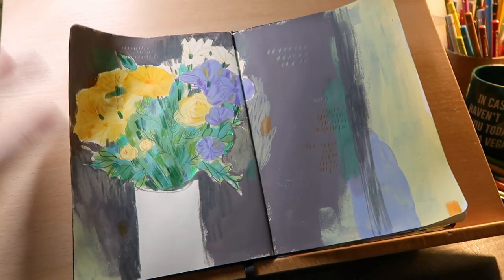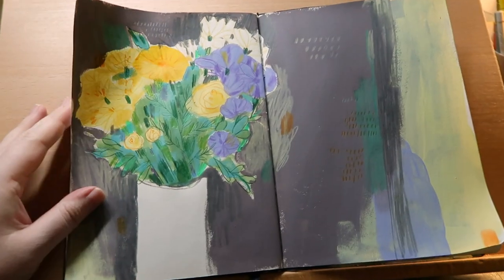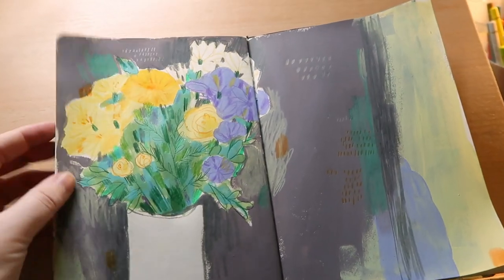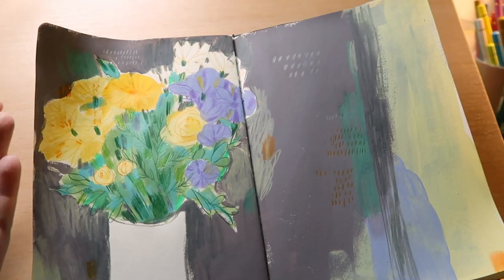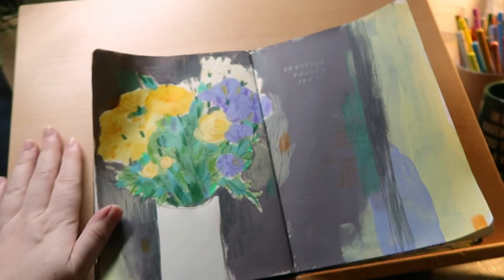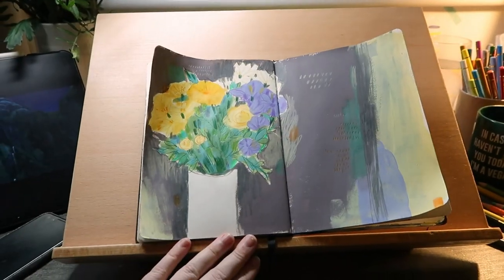I finished! The lighting's terrible — I've got one light here that was shining, my lamp which is yellow, and it's basically night time outside. But it is what it is. I finished my sketchbook. Thoughts on this drawing board — pros: I really enjoyed not bending over, my neck's not sore, and the sketchbook was closer to my face than normal, which is probably why I didn't have to bend so much.